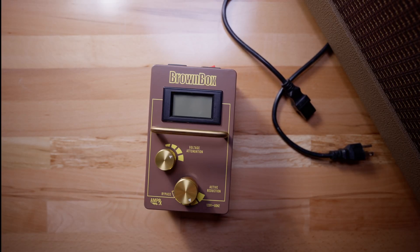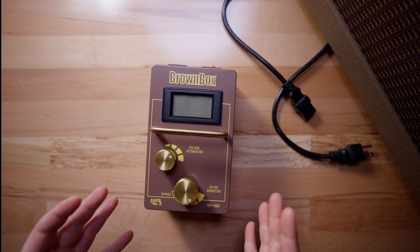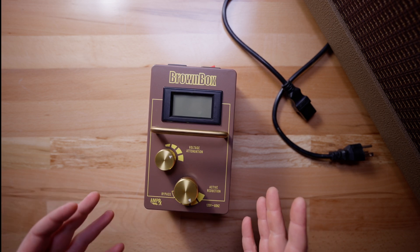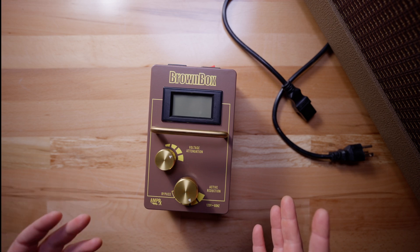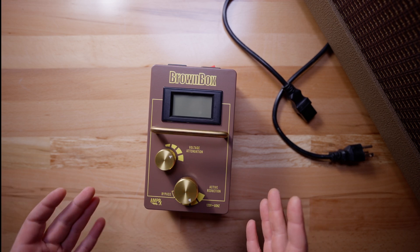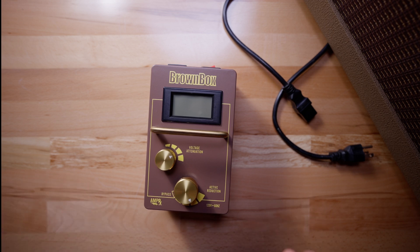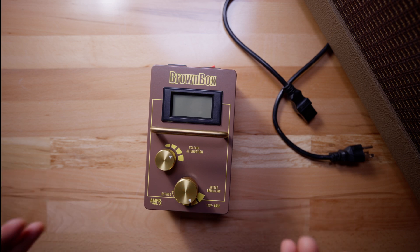Hey guys, this is Clark from AmpRx and today I just want to show you the basics of the Brown Box. The Brown Box is a device that is primarily used for vintage amps — we have a different device for modern amps that we'll show you in a different video. It's primarily used for vintage amps and you basically lower the voltage coming in so that you are feeding your amp with the correct voltage. We call it a voltage optimizer.